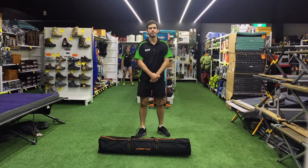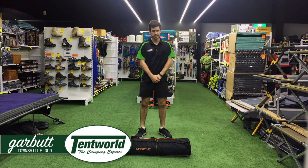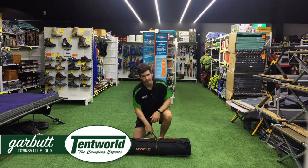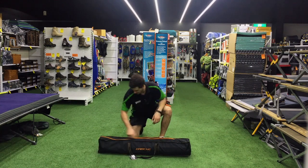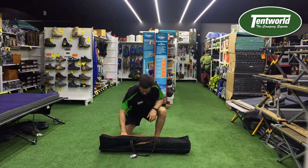Hi guys, how's it going? My name's Jared and I'm from Tent World up in Townsville. Today I'm going to be showing you the put up and pack down process for the Dachi XL100 stretcher bed. Now this stretcher bed is very simple — it's much like the other stretchers we have here in store, but there are a few little tips and tricks that you can do to help put up that stretcher a little bit easier.